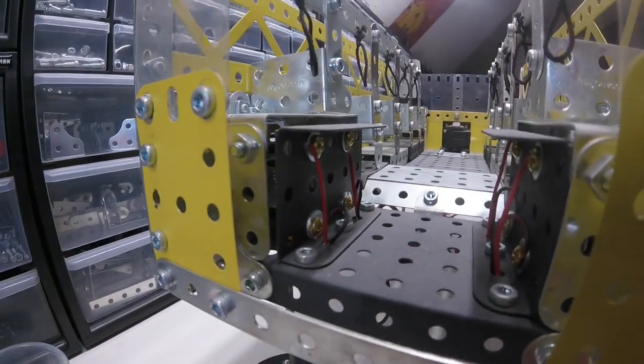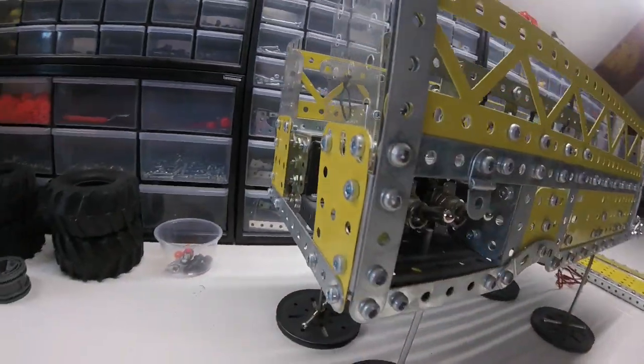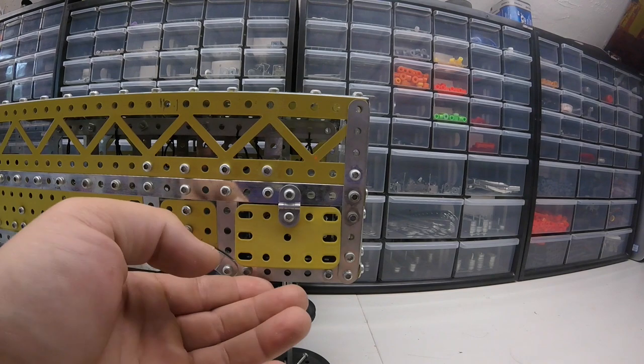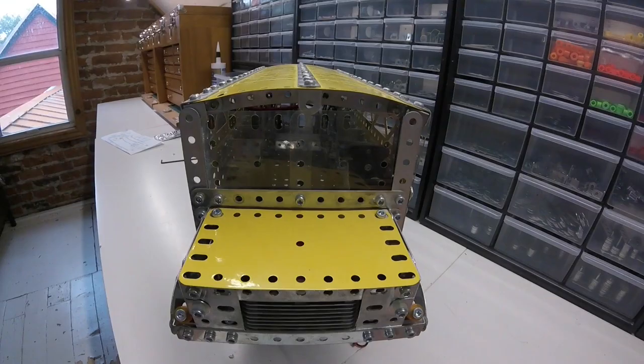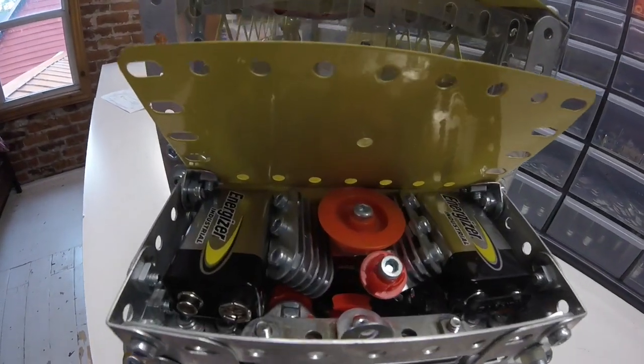One of my favorite things about this model is the four switches that I have built in on either side. You can see this panel lifts up just like a real school bus side would — you can see everything. It will all be powered by two 9-volt batteries which are installed under the hood.